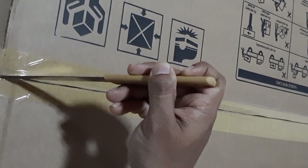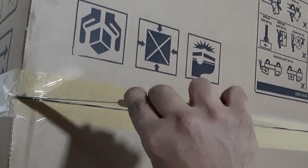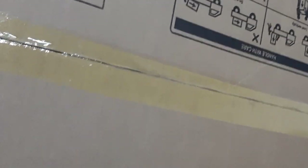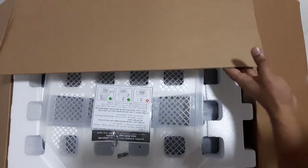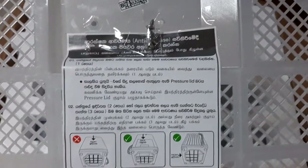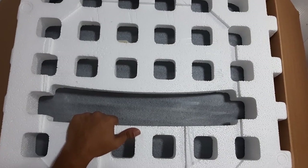Let's open the box and see what's inside. We can simply open it like this. This is the anti-vibration base. Then we remove this part, and now we can see the washing machine.